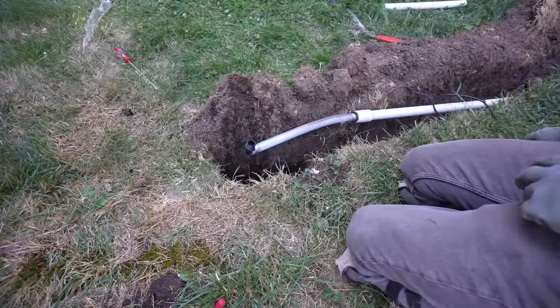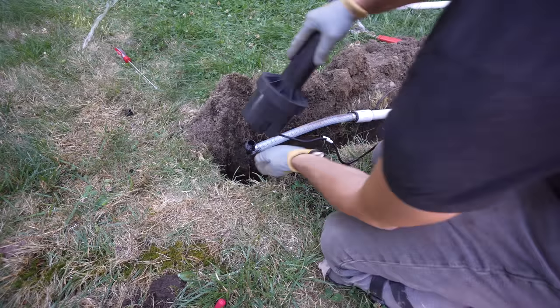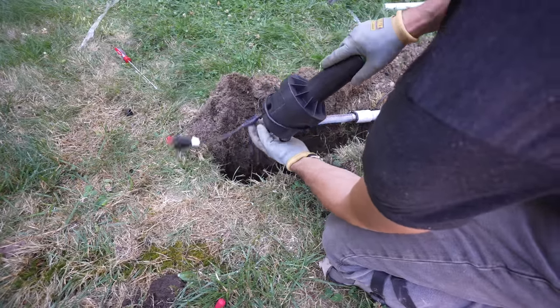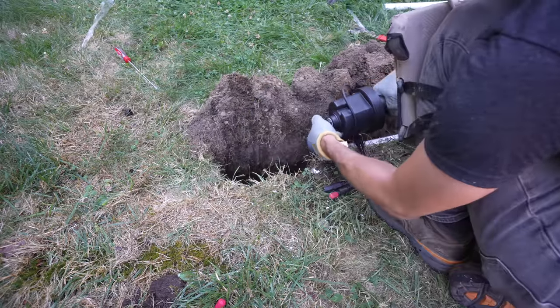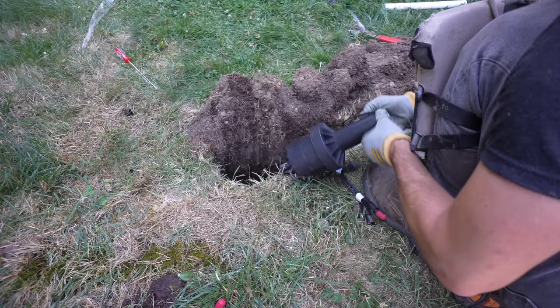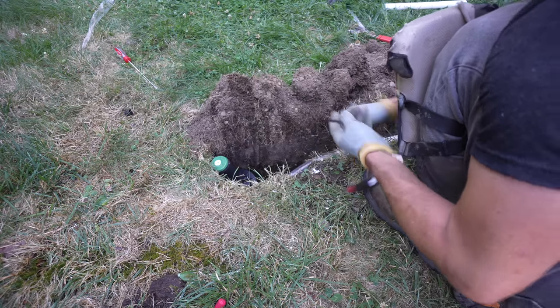We can now get to one of the easiest parts of this entire project, which was installing our Irrigreen sprinkler heads. All we had to do was screw it in place, and we don't even need plumber's tape here — they actually advised not to apply plumber's tape because they have a gasket inside the sprinkler head.